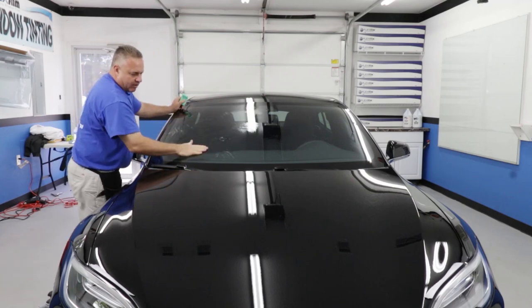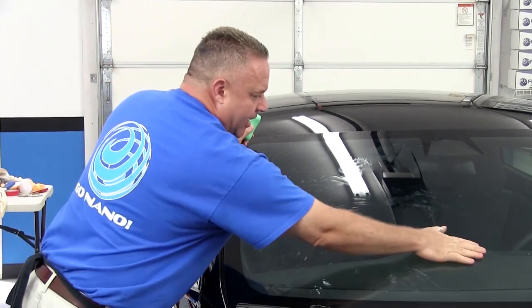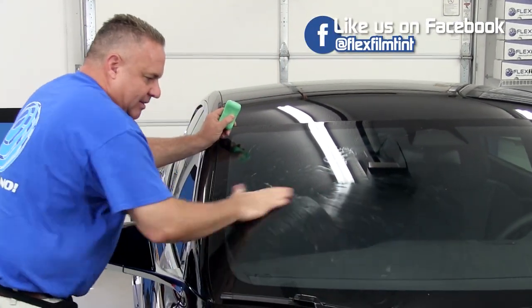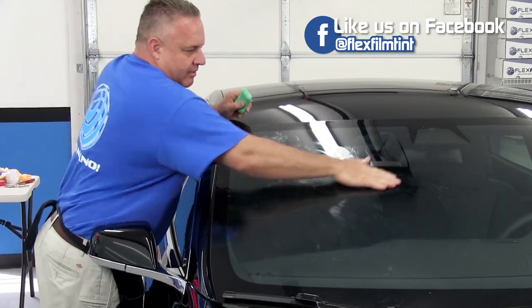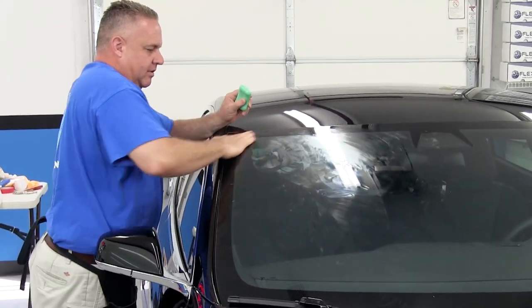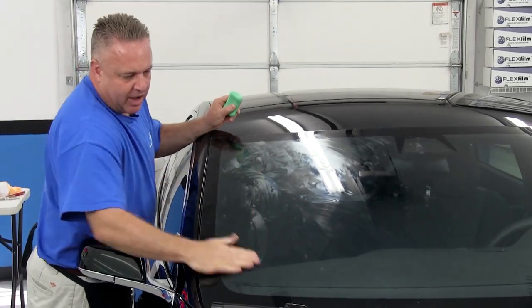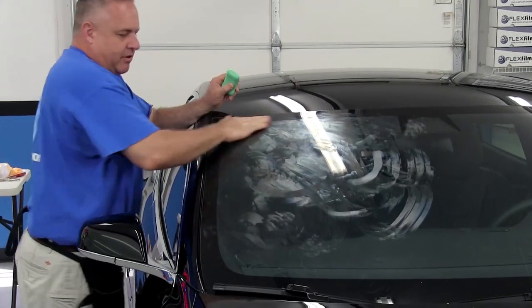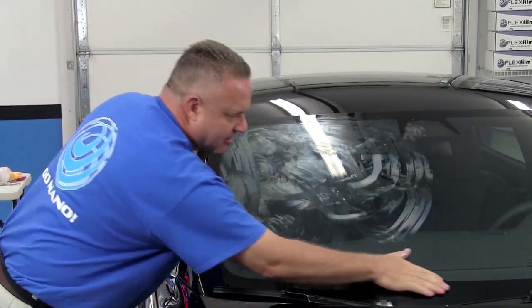Sometimes these cars come in a little toasty from being outside, and I can quickly patch them all together like this. As I'm doing this, the soap is literally drying on the glass, and I only have to wait a moment — it's ready to start the process. We'll speed the camera up and I'll do the other half, repeating the same exact step.